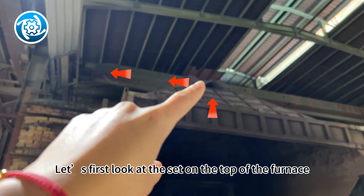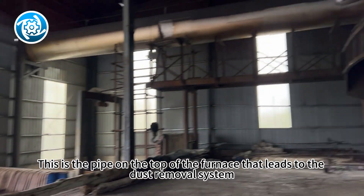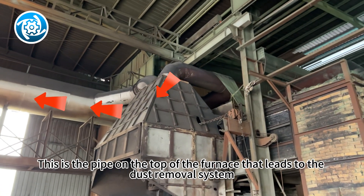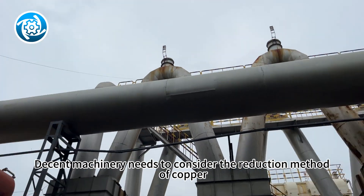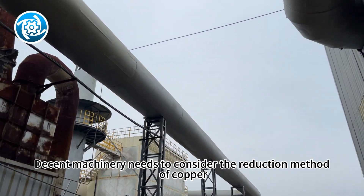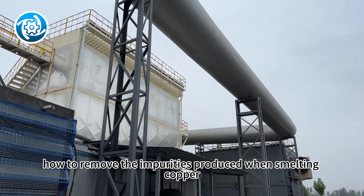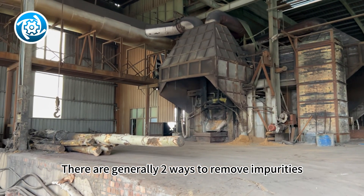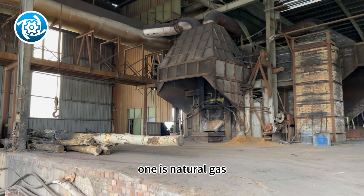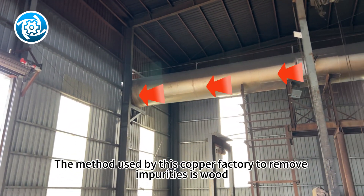Let's first look at the set on the top of the furnace. This is the pipe on the top of the furnace that leads to the dust removal system. When smelting copper, Decent Machinery needs to consider the reduction method of copper — that is, how to remove the impurities produced when smelting copper. There are generally two ways to remove impurities: one is natural gas, and the other is wood. The method used by this copper factory to remove impurities is wood.